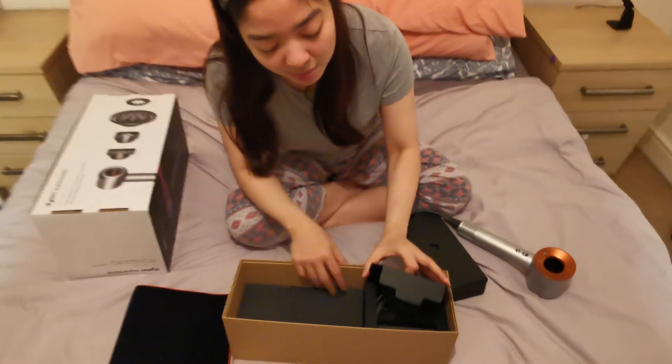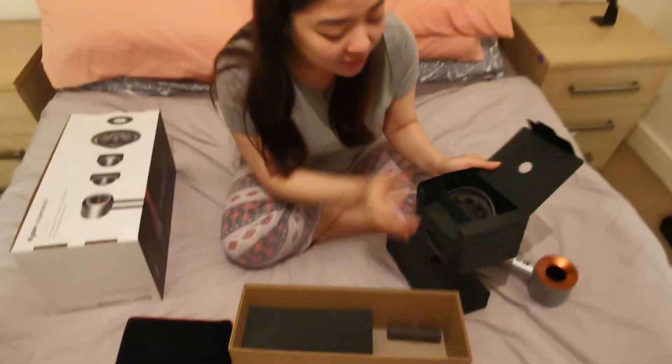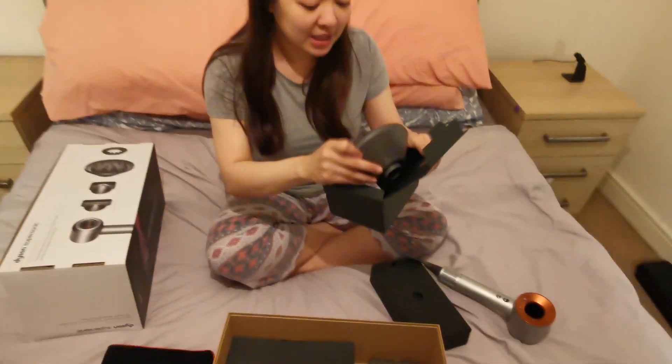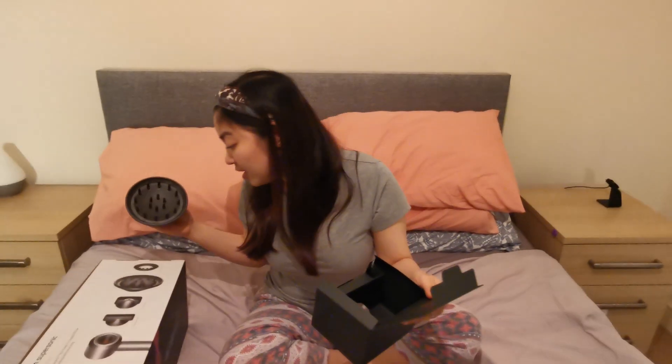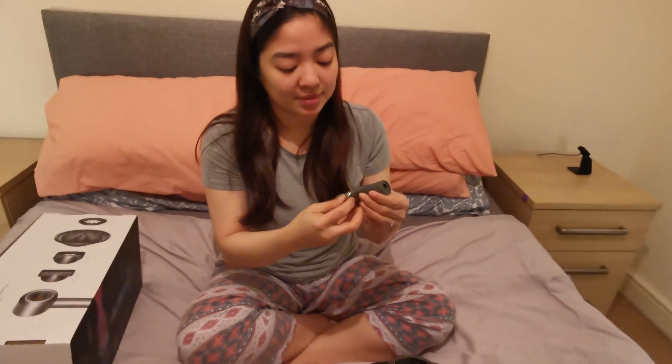And what's inside these two boxes? So this is the first attachment, and this is the diffuser. I think this is good for those who have curly hair. And this is the non-slip mat.